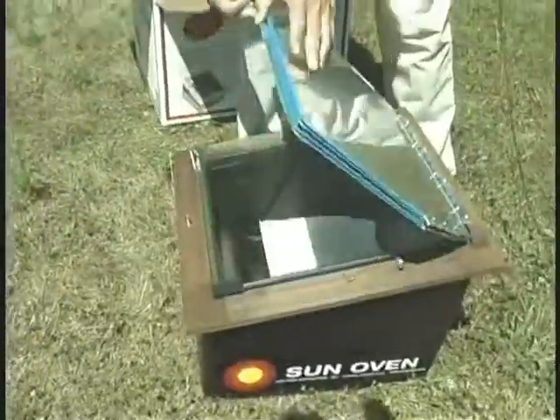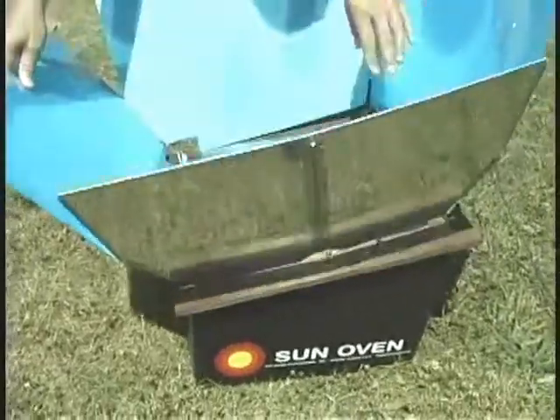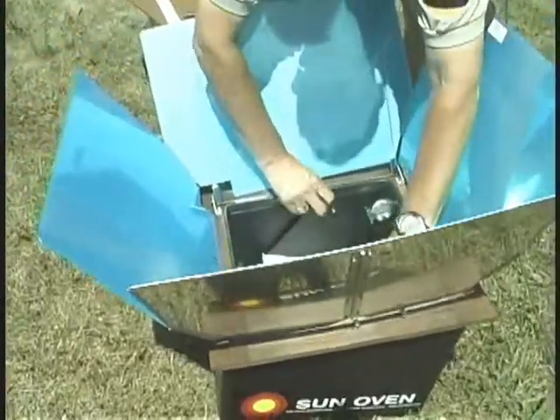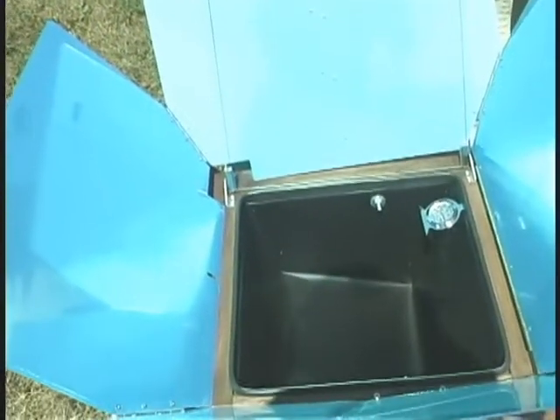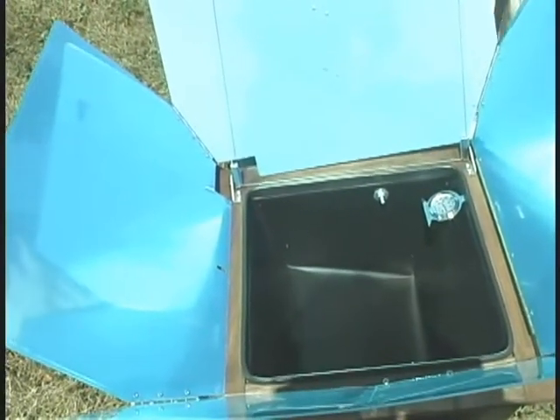When you remove it from the box you just want to open it up and initially take any packing materials out of the inside so they can be discarded.